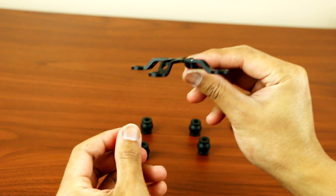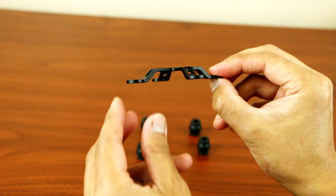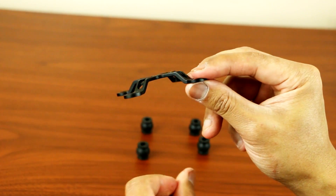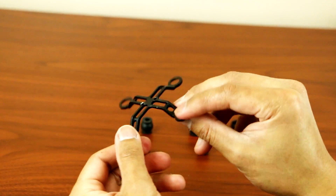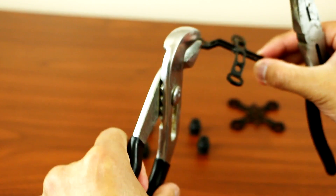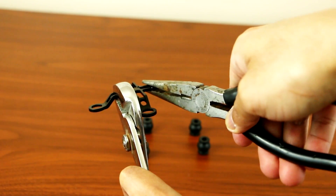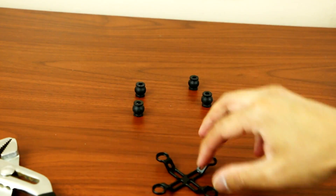Once you remove all of those, now pay attention to this — this is the one you want to adjust if there's any bending. I already did mine and it's pretty much straight now. Before, there was a lot of dent, so I had to use my pliers — the needle nose pliers — and I just pulled it to make this mounting plate straight.